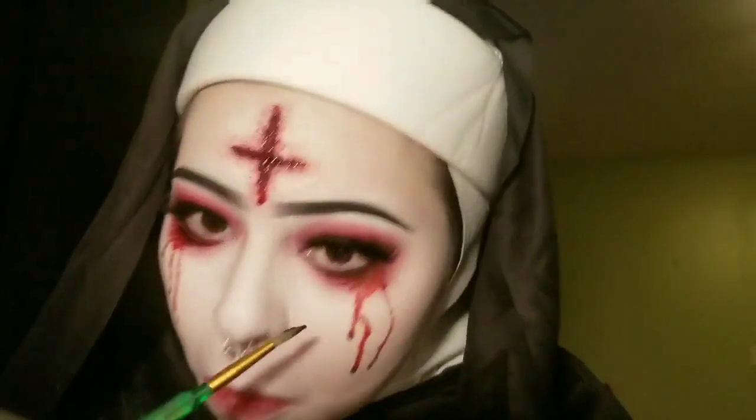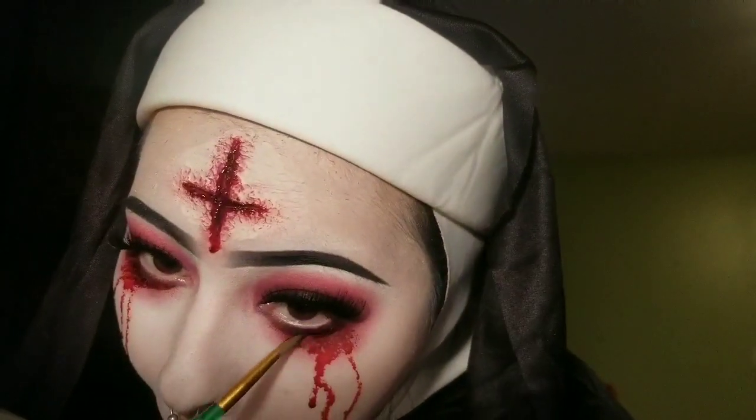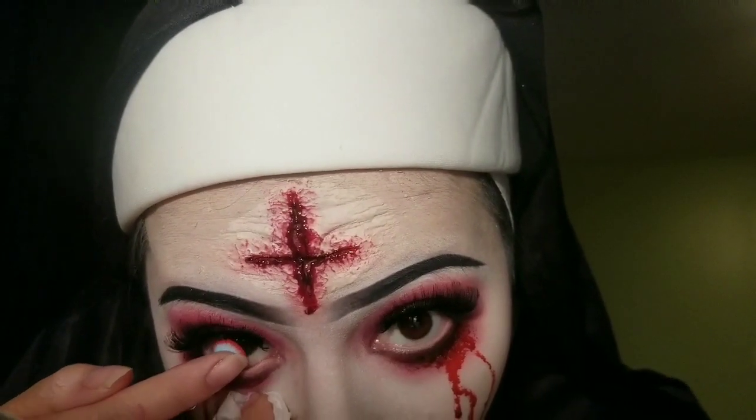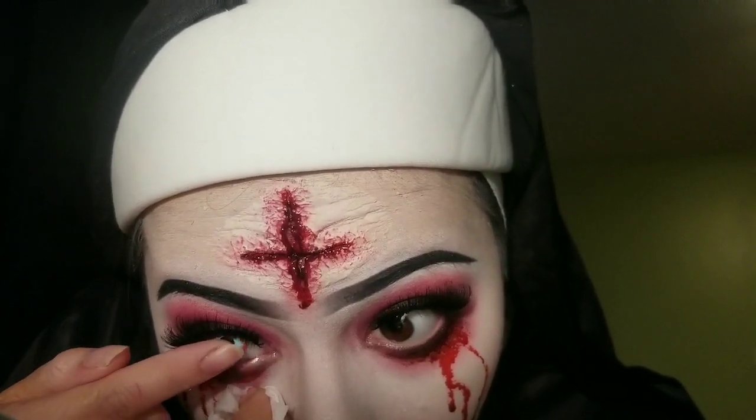Now I added some sticky blood to my lips for a more gory look, put some in the cross, some under my eyes, and some between my lips. Now I'm putting in the contacts I bought from my beauty supply store.